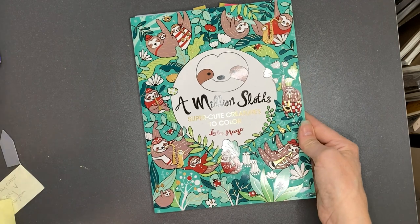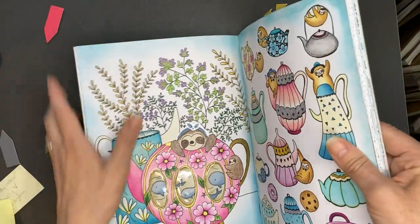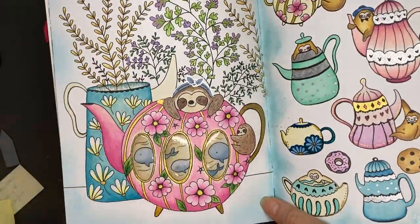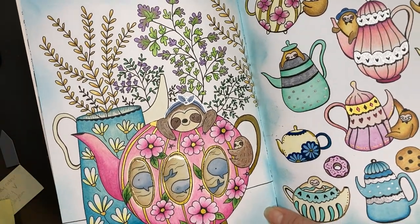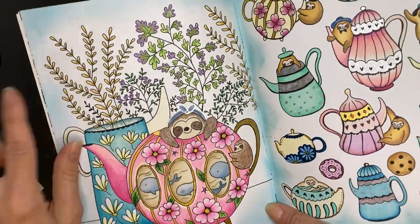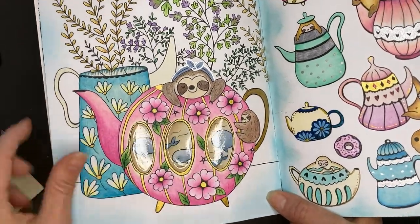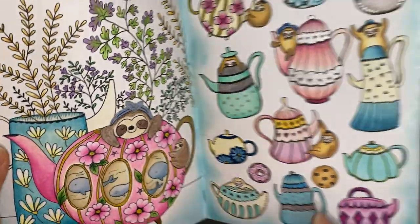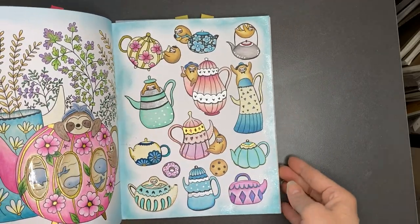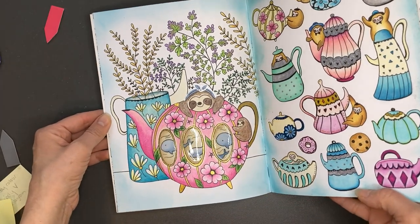The next book is also by Lulu Mayo: A Million Sloths, Super Creatures to Color. I did three pages in this book. I used gel pen, Prismacolor pencils, some glossy accents, and an ink pad to do a light border. It's a teapot so you're seeing into it, and the glossy accents really added a lot. I had the colors matching the opposite page which had previously been done a month or so ago. I'm really happy how this one turned out — super cute.